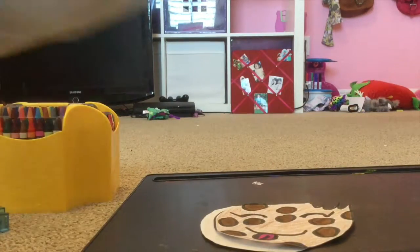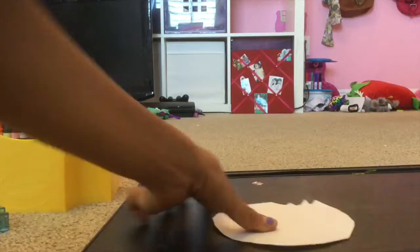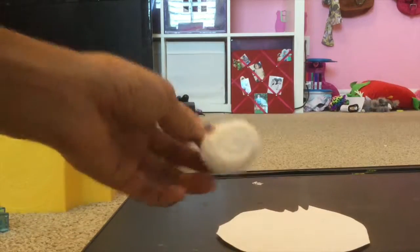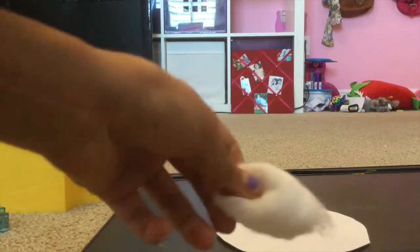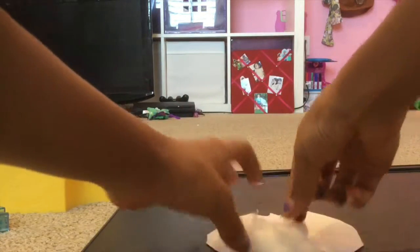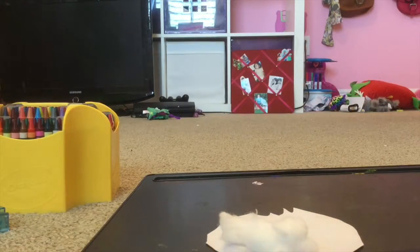Now put this aside for now and get the cotton balls out. Place the plushie on the mat and get your cotton balls ready. You have to make them wide by breaking them apart a little bit, then put them on like this. Keep breaking them up so they're wide so you don't waste all the cotton balls.